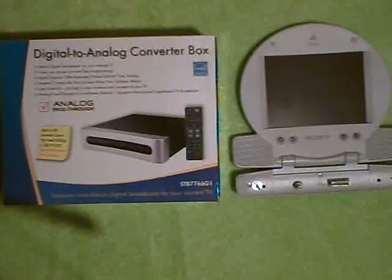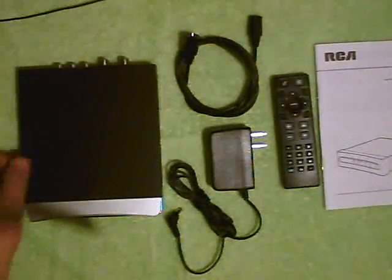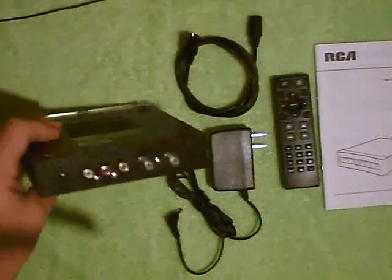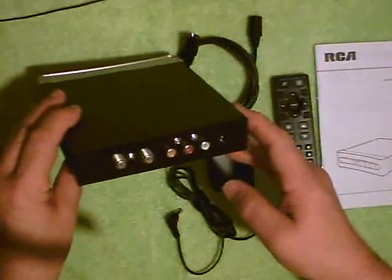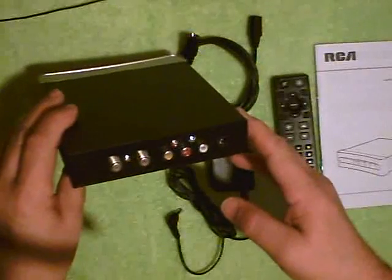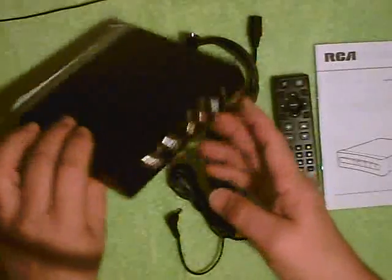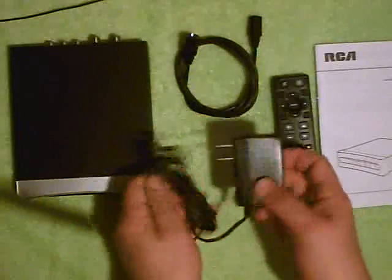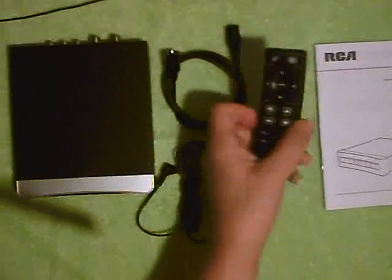First thing we'll need to do is unpack the converter box. Inside we find the converter itself. As you can see it has antenna in, TV out, video out, audio left and right channel out, and a DC 9-volt power input. It comes with its own 9-volt transformer, an antenna connector, remote control, and instruction book.